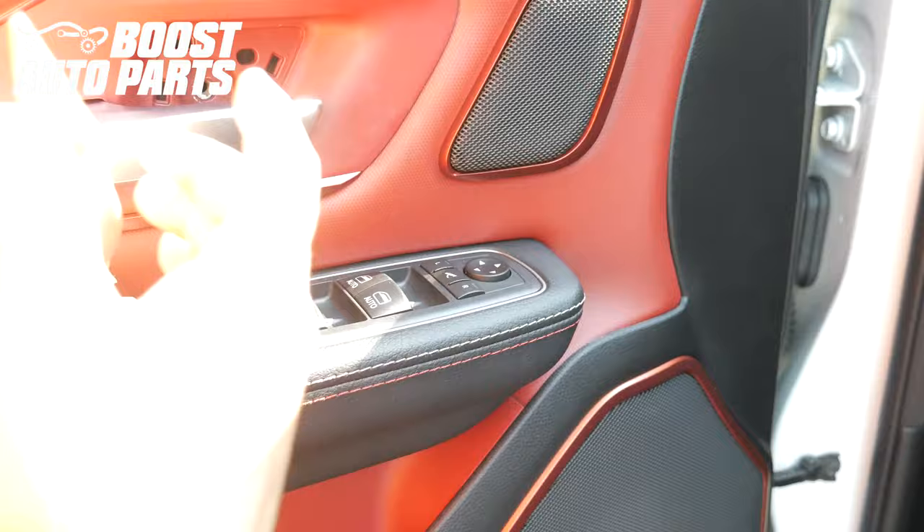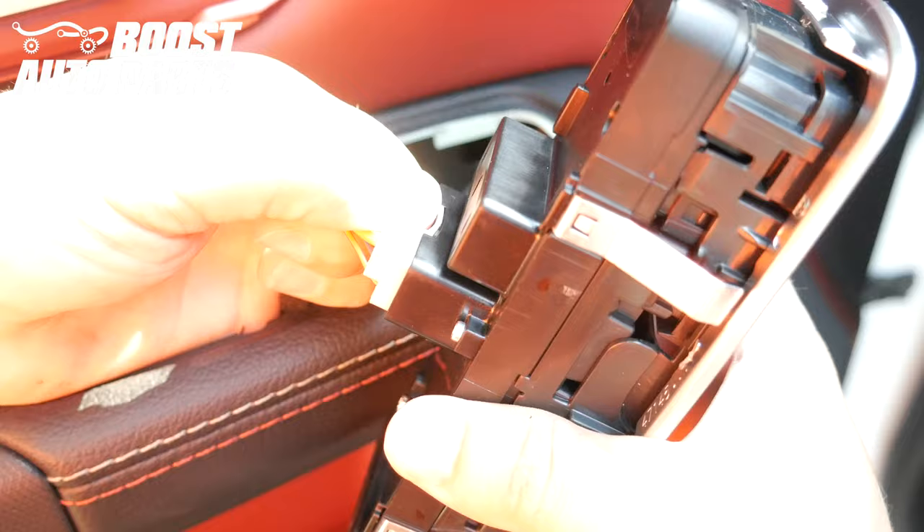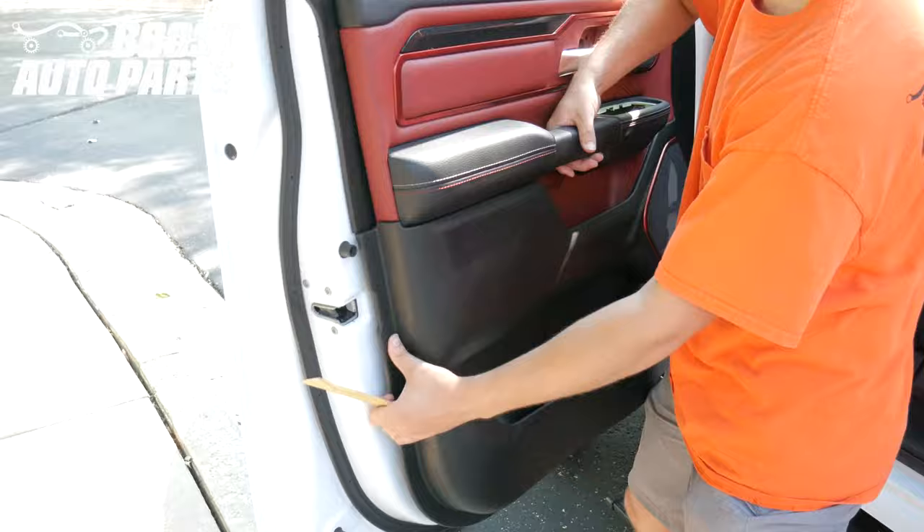Using a plastic trim tool, start at the rear and remove the window switch. Remove any connectors on the back side. Using a trim tool, work your way around the door releasing the body trim clips. It's easiest to start in the front. When you get towards the top, make sure the lock lever clears before pulling away from the door to release the remainder of the trim clips.